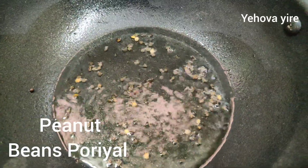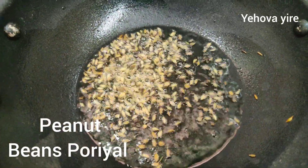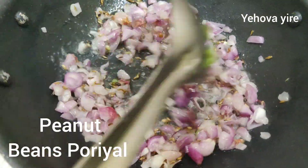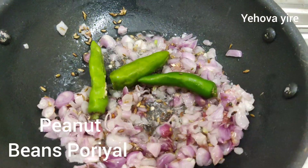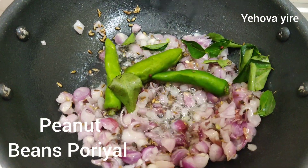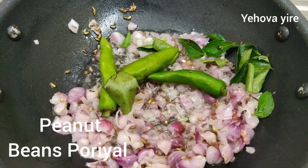It is not good that you add a little bit of salt. You can add a little bit of salt to the oil. Then add a little bit of salt.